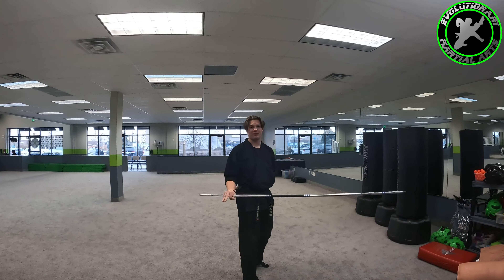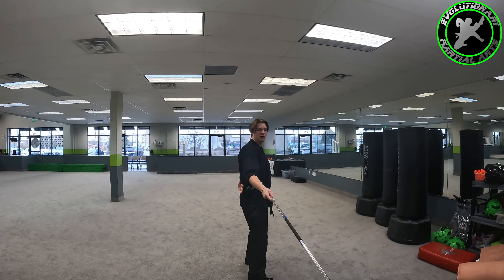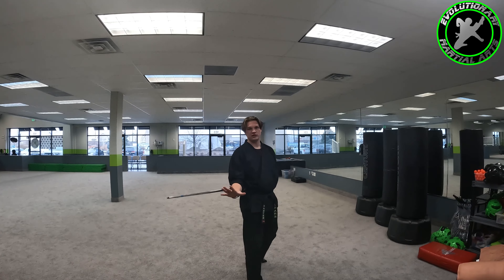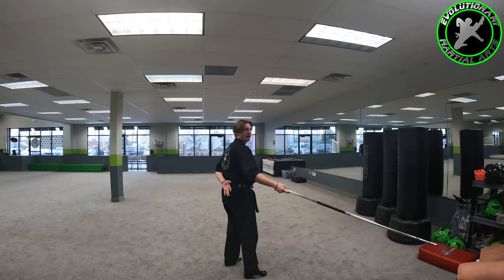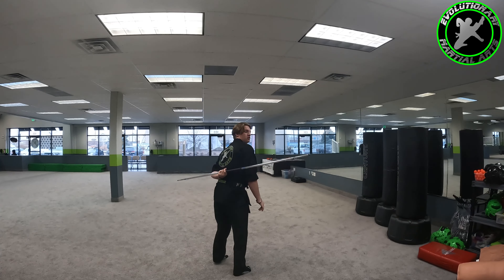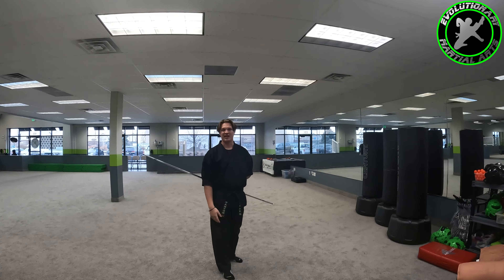It may sound a little hard at first, but I promise you it's super easy. So we're going to take our bow, toss it straight to your hand, just like that. We're going to take our bow, hand behind your back, toss it straight up, straight to your back. Just like that — easy peasy.